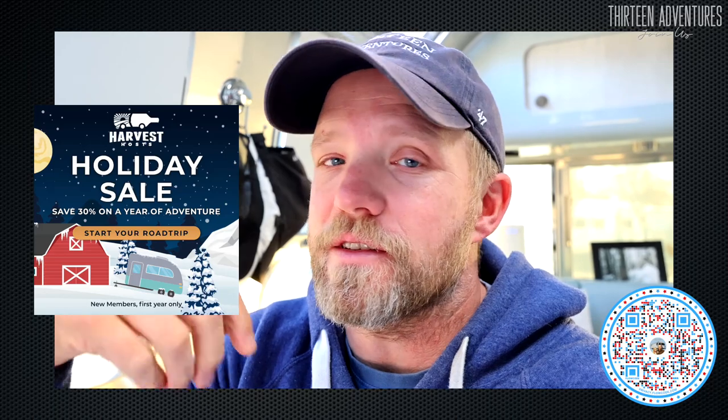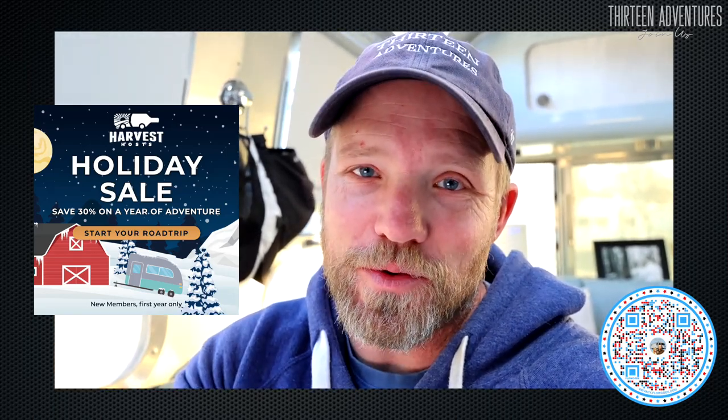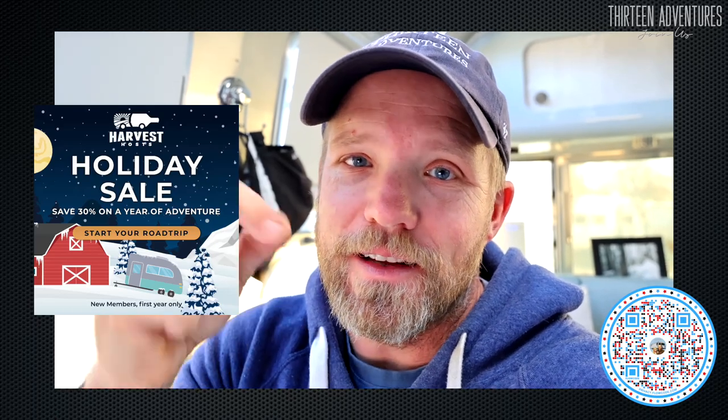Those locations include farms, wineries, breweries, churches, farmers markets, and parking lots. We've stayed in all sorts of awesome places using Harvest Hosts. So don't delay, get it now.